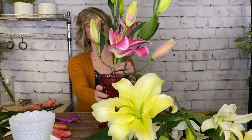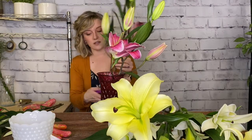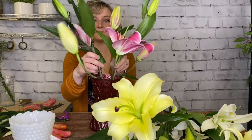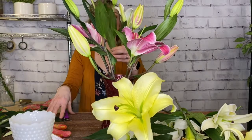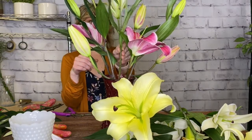I'm looking at my lowest lateral and thinking I want that to be right at the lip of the vase. Make sure you're cutting at an angle so that your stems are going to get a nice good drink, and again crisscross your stems. This is an easy flower that you can get a lot of height and drama with.